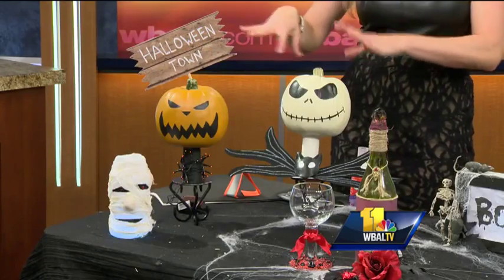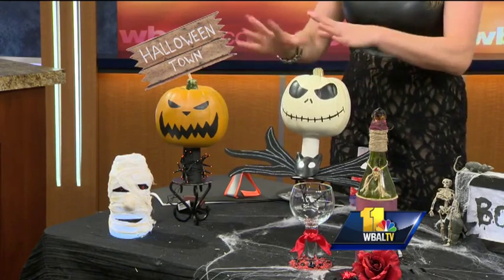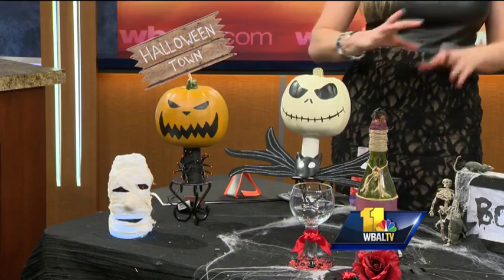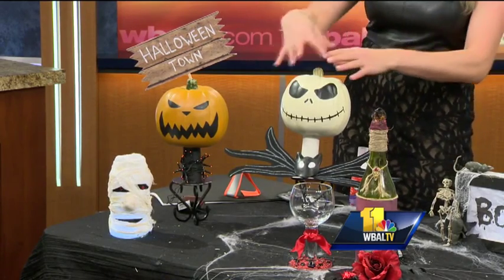I just watched the movie Nightmare Before Christmas for the first time, which is amazing because I love Halloween. I decided I don't like to carve pumpkins with my kids because they are little, so I decided to do a theme pumpkin — Jack Skellington. My daughter loves Jack Skellington. Painting pumpkins and picking a theme that the kids love is very interesting for them. So this is what I did here.